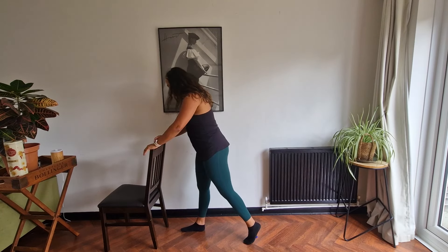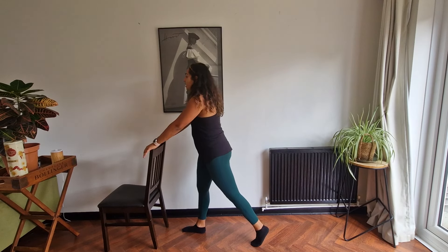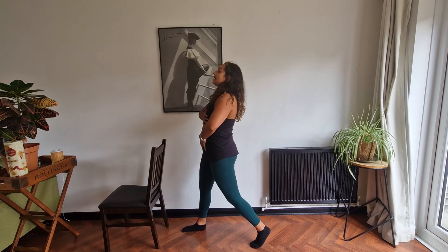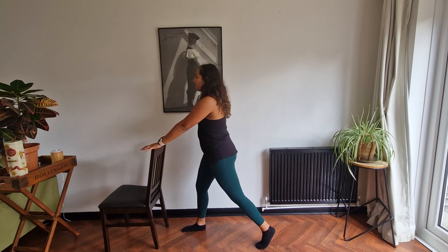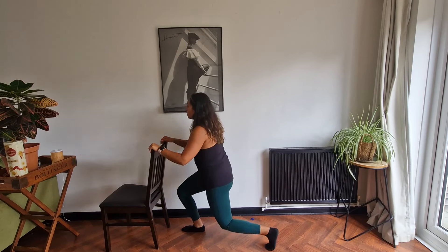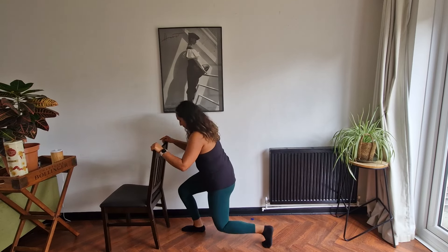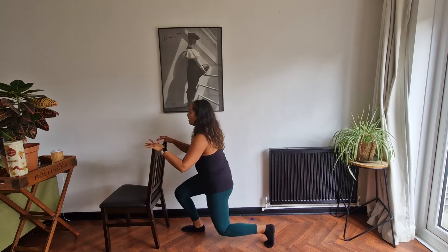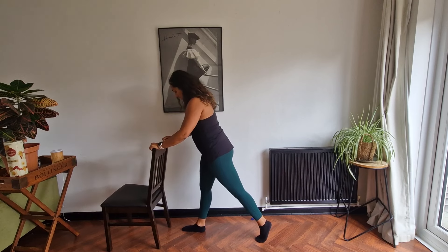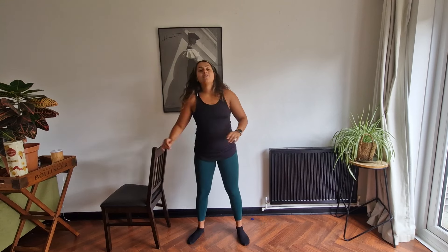Right, over to the other side. You're going to move back into that staggered position, really controlling your balance and using your tummy muscles. Drive that back knee down and keep your chest upright. Let's get going. Last one — rest it there.